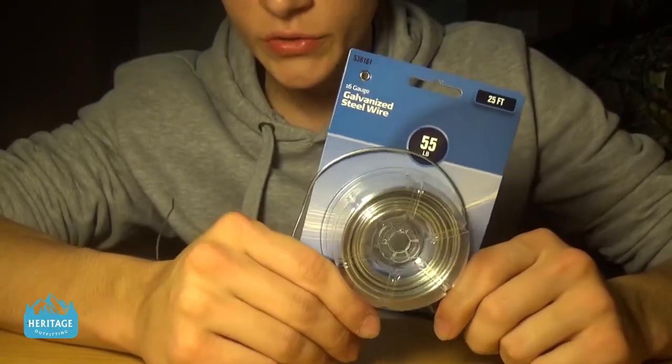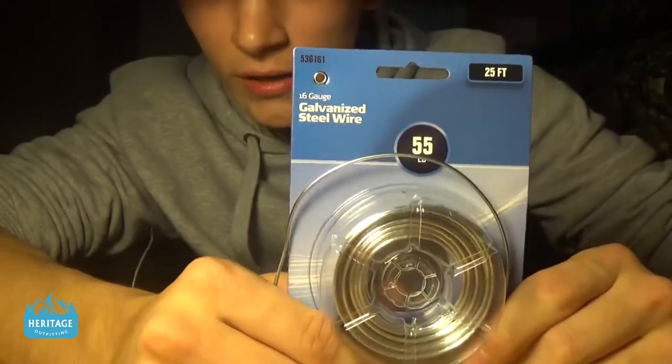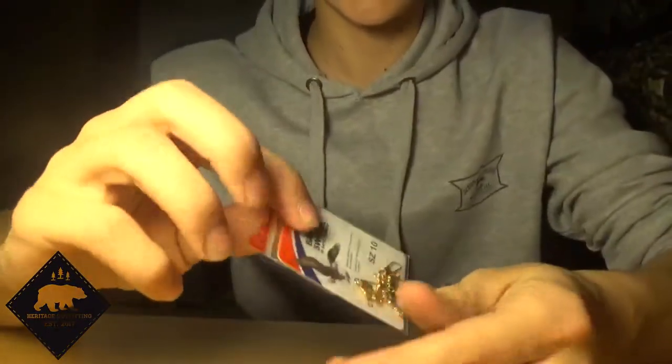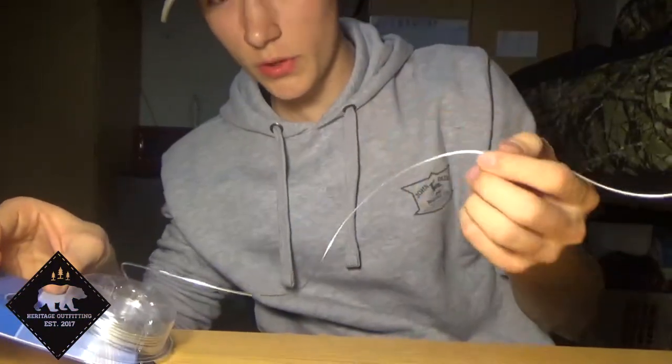I ran to Walmart and picked up two things real quick. This is 55-pound steel wire — 25 feet long, I think this was two dollars — and then I got some Eagle Claw barrel swivels.